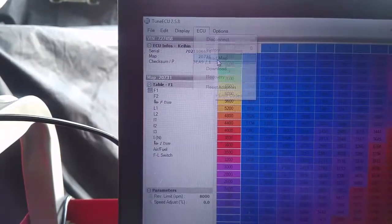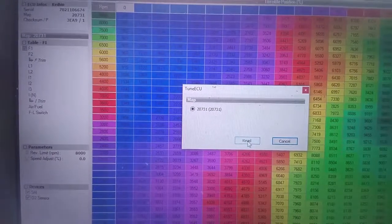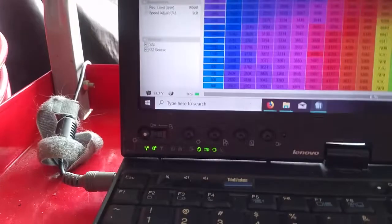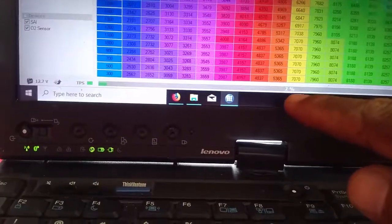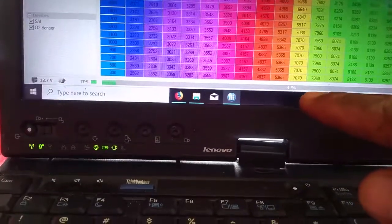Go to ECU and click on 'Read Map'. It will ask if this is the map you want to read, then click read. You're going to see a percentage indicator here and it's reading your map, so you have to wait until that gets all the way up to 100.